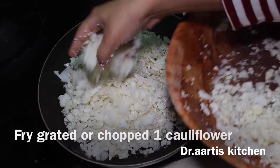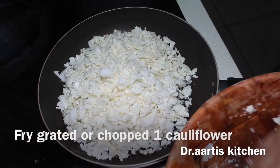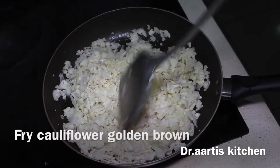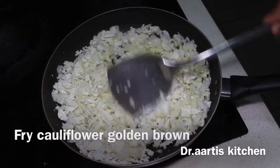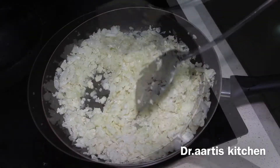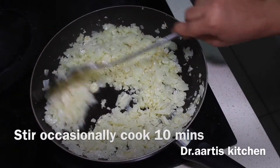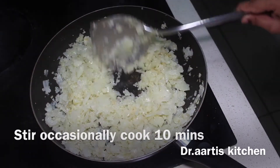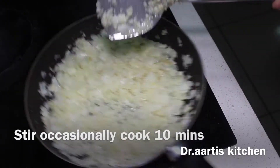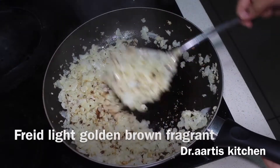Add all the grated or chopped cauliflower to the pan. Fry to a light golden brown on medium flame, stirring after every 2-3 minutes. Cook for about 10 minutes on low to medium flame. You'll see the color change to a light golden color.